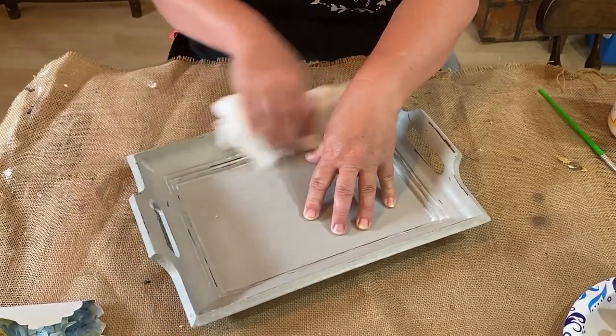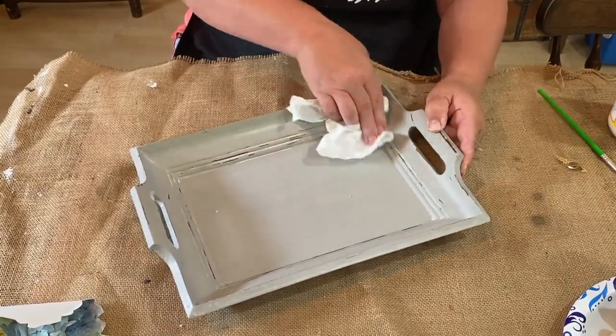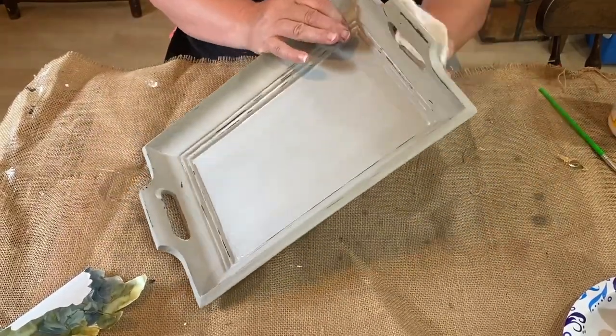I did the waxing before I put on the stickers because I didn't want the white wax on the flowers. After I stick them down, those will be sealed up with Mod Podge.